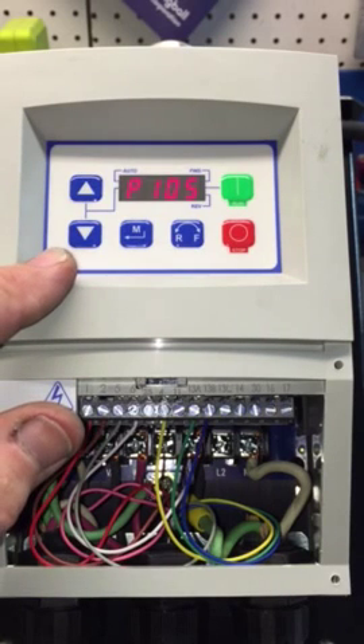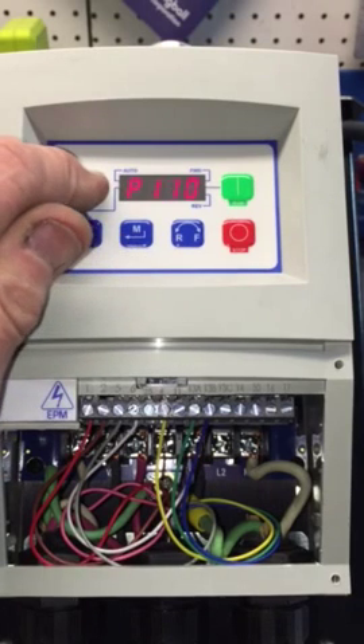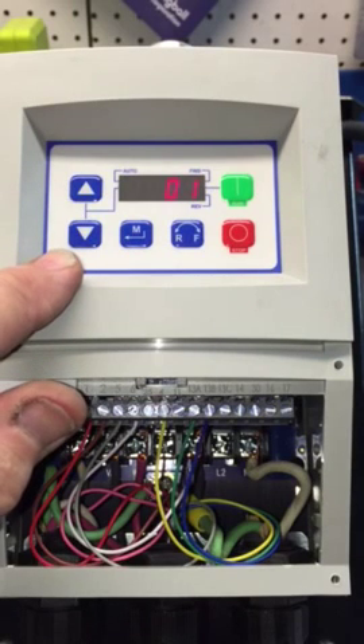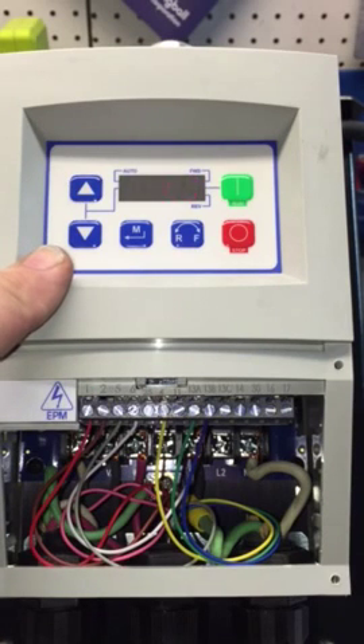Now we're going to jump to page 28 and go to P112. This is important because this controls the rotation direction. The default is 0, which means the motor will only go in forward or clockwise rotation.